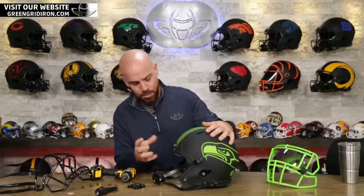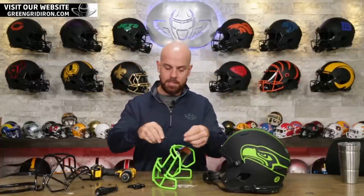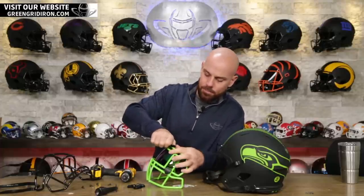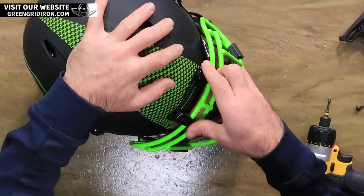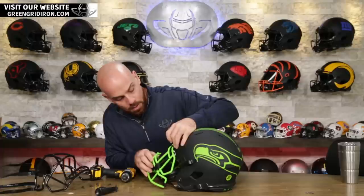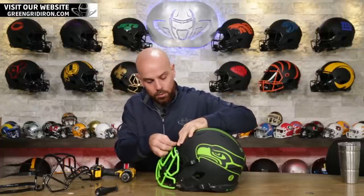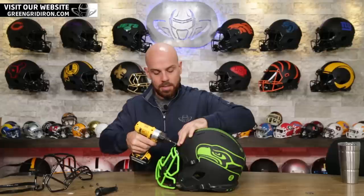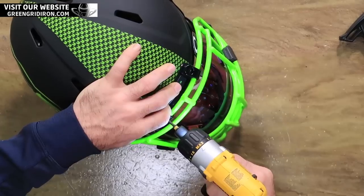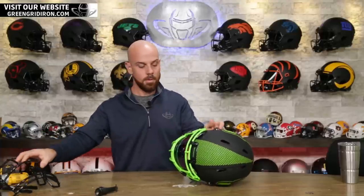The hard cup just makes it more substantial. Let's put the face mask clips back on and we'll get this mounted up. We have been working with the Seahawks for years — they really are a pleasure to work with. So if you're part of the equipment team at the Seattle Seahawks, thanks.